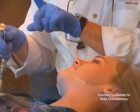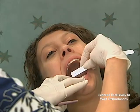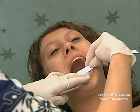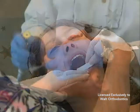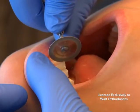IPR is typically done using a burr or disc attached to a dental handpiece. The first step is the measurement of the teeth and space required. Once determined, the burr is applied against the region to be stripped, reproximated, or slenderized.